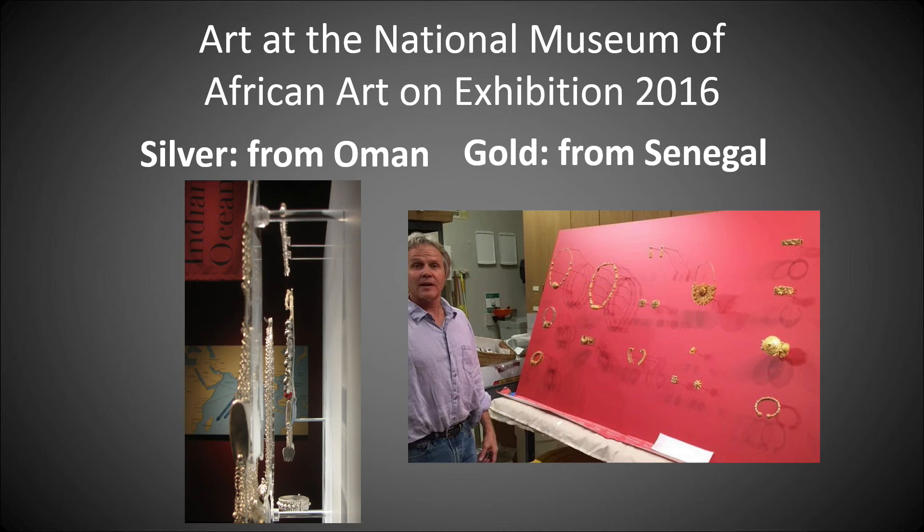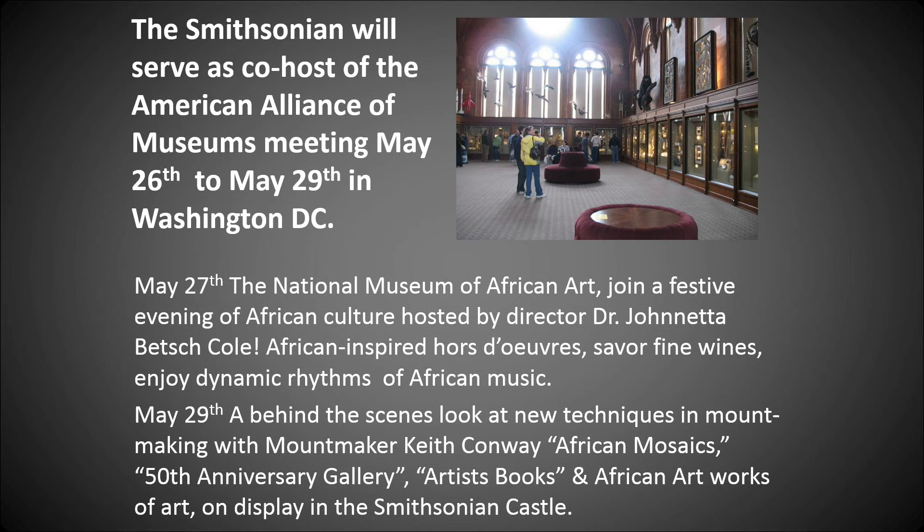Art at the National Museum of African Art on exhibition in 2016 — silver from Oman, gold from Senegal. The Smithsonian will serve as co-host of the American Alliance of Museums meeting May 26th through May 29th in Washington, D.C. On May 27th, the National Museum of African Art joins a festive evening of African culture hosted by Dr. Geneta Cole, featuring African-inspired hors d'oeuvres, fine wines, and dynamic rhythms of African music. I'm also giving a tour, though I'm sorry to say it has filled up. Thanks, that's my talk.